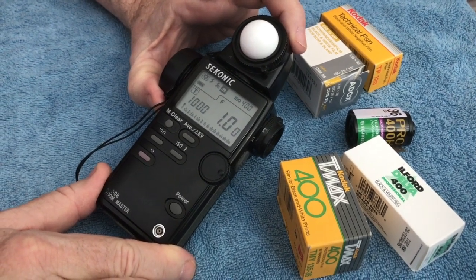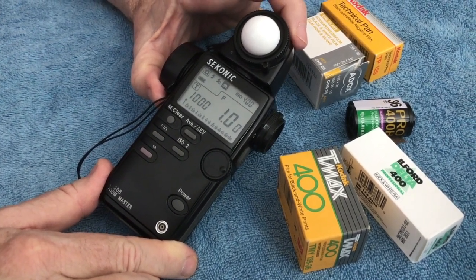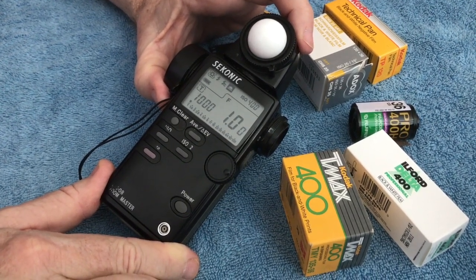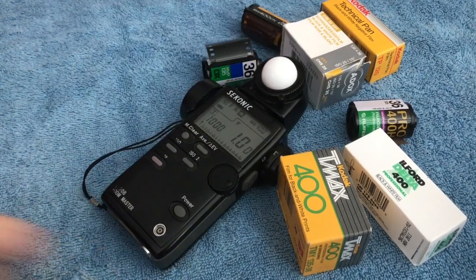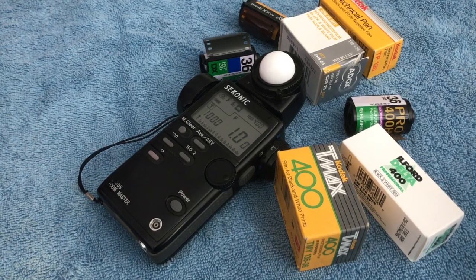The other thing you're going to want to do is keep a small notebook with you so you can establish what the light readings were when you were taking a particular group of pictures. When you're shooting with real film — transparency or color negative — you have to slow down and do more thinking. One of the reasons the digital market has done so well is because people are basically in a hurry, and that's one of the reasons cell phones are such a big thing — people take a quick snapshot and don't really care.